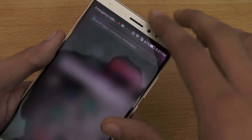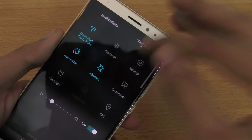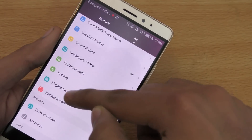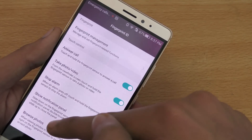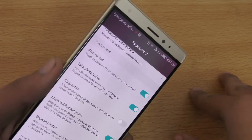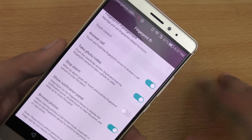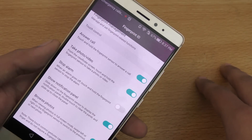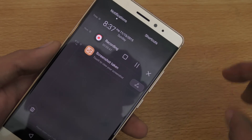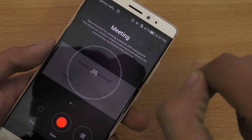Now that the fingerprint is registered, go back into the options. At the bottom you'll see additional functions: answer a call, take photos and videos using the fingerprint sensor, and bring down the notification panel by placing your finger on the sensor.